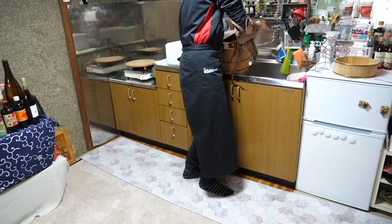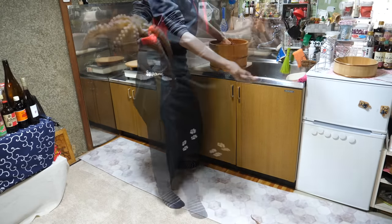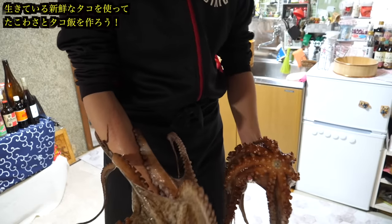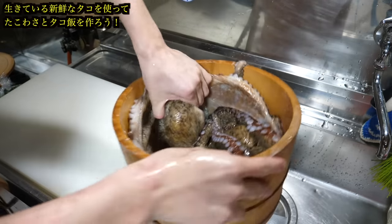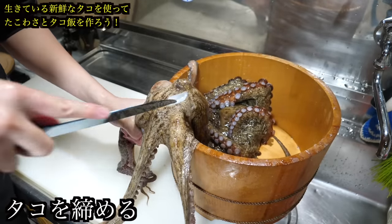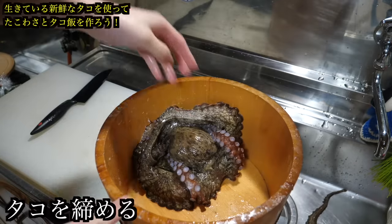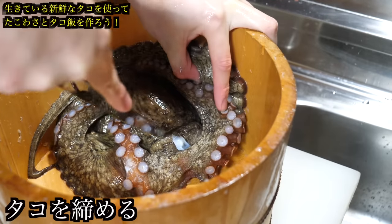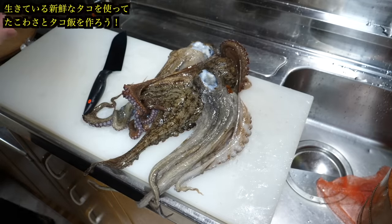Excessively full of energy! Today I bought lively octopuses, a male and a female. Are you seriously energetic over here? Let's start by tightening them up. I'll insert the knife between the eyebrows. The legs turned white — they still move somewhat, but have become calmer.